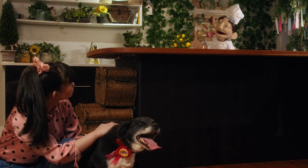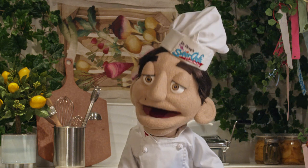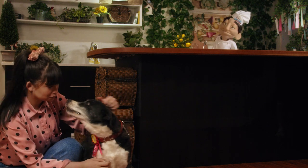Lily? Lily? Who's this? Oh, this is my dog, Bella. Well, hello, Bella. You know what I say — a good chef is never without friends. Bella seems like a great dog. Oh, she's the best!